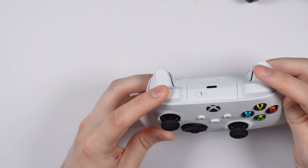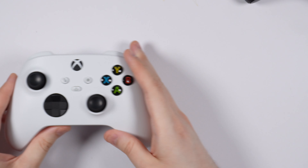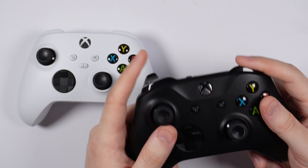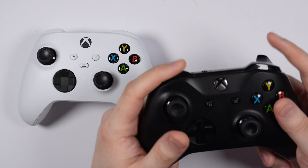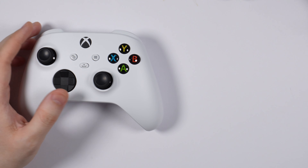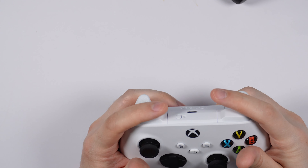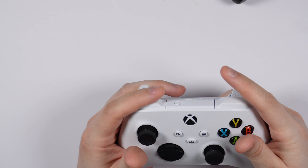Let me see if the shoulder buttons are any different compared to the Xbox One controller. Yeah, there is a difference. The shoulder buttons on the Xbox One are glossy, but the Series X shoulder buttons are not glossy at all.